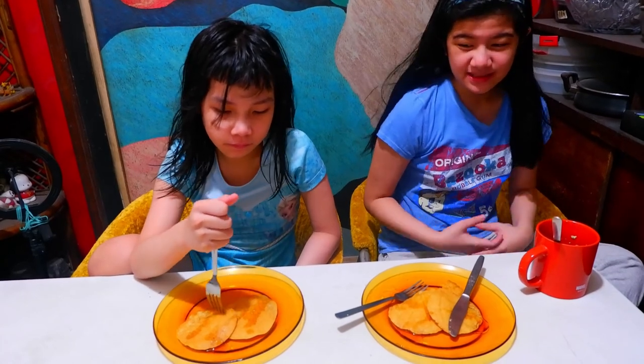So guys, that's how you make a pancake. Enjoy. Bye-bye.